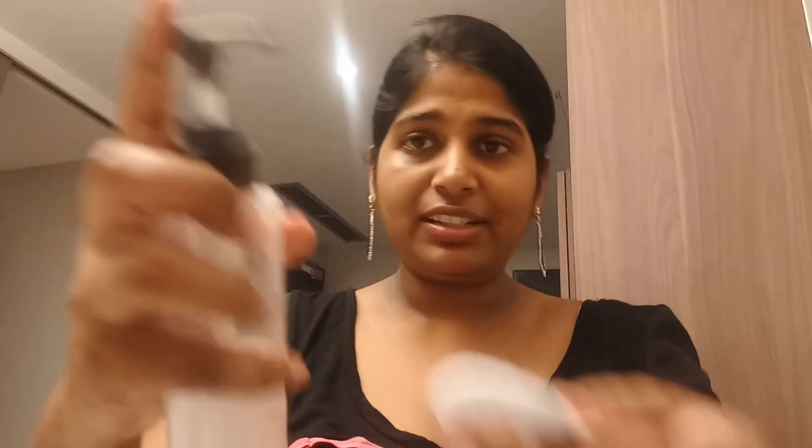Now I'll use the facial rice water cleansing water to remove my foundation. Make sure you're gentle and not too rough. You can see the foundation is coming out. It doesn't make my skin burn — it's really gentle and making my skin clean. I'll use the other side to remove whatever is left. My skin is now quite clean. I'll use an empty cotton just to make sure there are no traces left — it's always recommended to double-check when removing makeup.